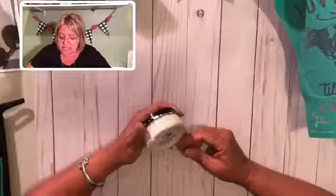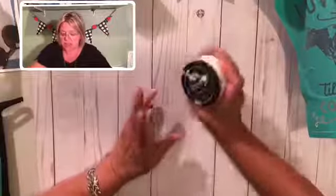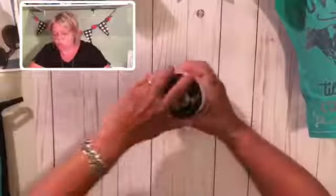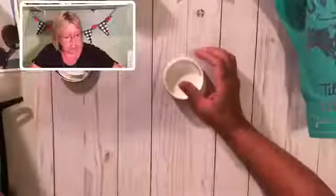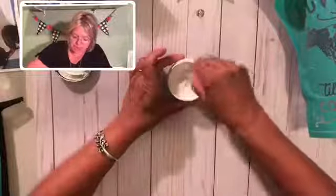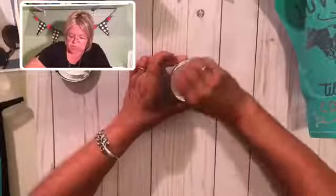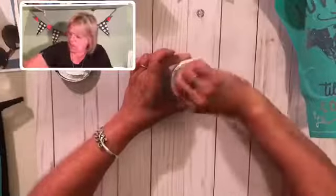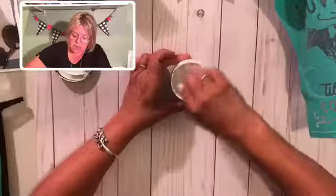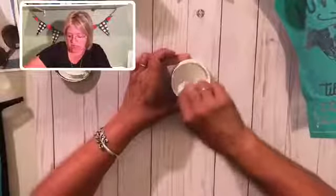I am going to be using chalk paste on this one — just plain white chalk paste. You could do it with ink, however I'm a little nervous about putting this in the oven to heat set it, so I'm going with the white chalk paste. When you first open up your chalk paste, you want to give it a good stir so that you're incorporating all of the pigments. You want it to be about the consistency of cake batter or sour cream. This one feels just a little bit thicker than I'd like it to be.